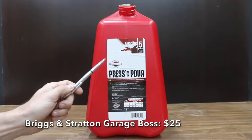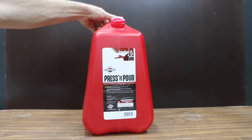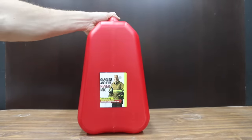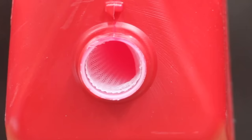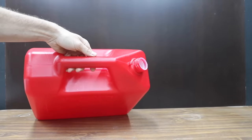At a price of $25, the least expensive brand we'll be testing is the Briggs & Stratton GarageBoss. All the gas cans tested are approximately 5 gallons, or very close to 19 liters. Just under the pour spout, the GarageBoss has a flame mitigation device. Its ergonomically friendly design is claimed to make fueling your equipment easy and clean.